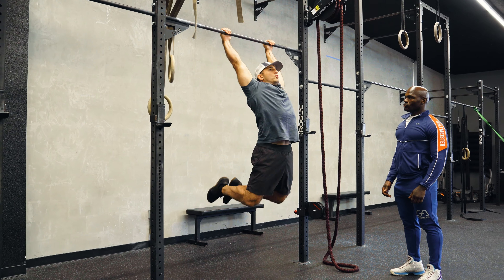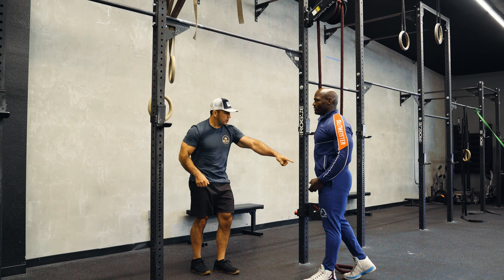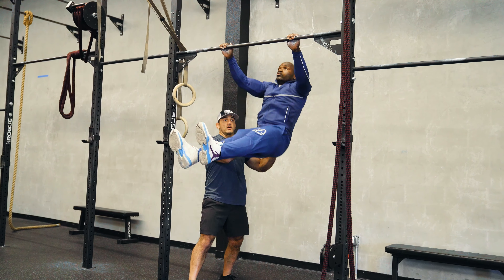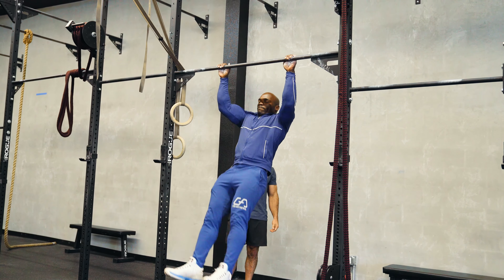One, two — right? So I'm pulling the bar to your hips. One, two, right there. Good. Now relax.